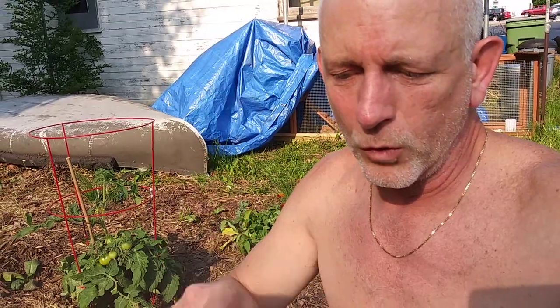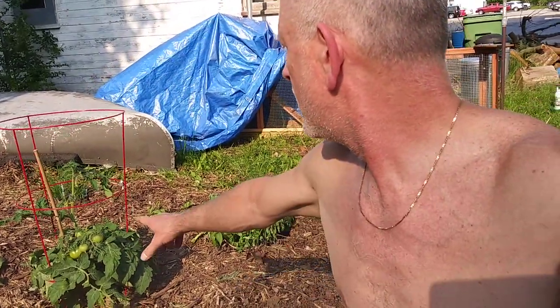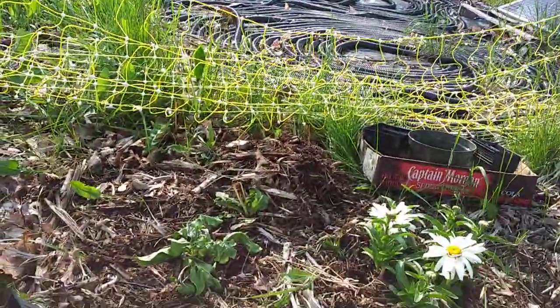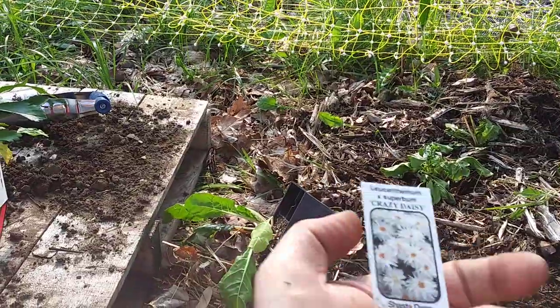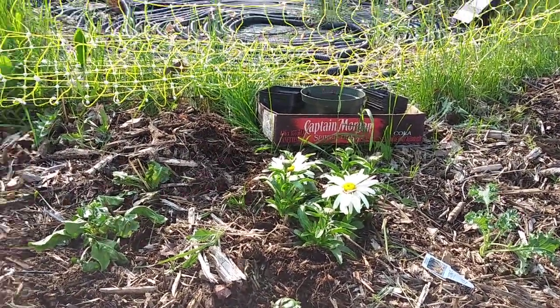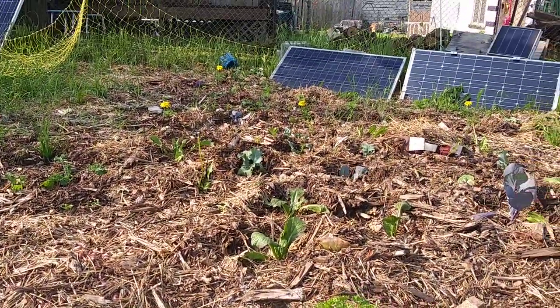Right now I've got the Swiss chard and the arugula that are wilting, so I've got to get them planted today. The tomatoes are doing all right. I was told to get daisies — crazy daisy — I'm not sure exactly what variety they are, but I heard they can bring in the pollinators. So the no-till garden is growing.